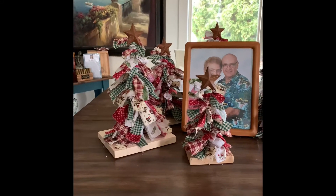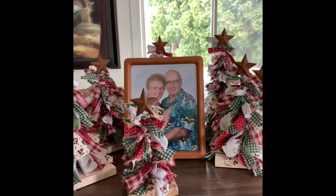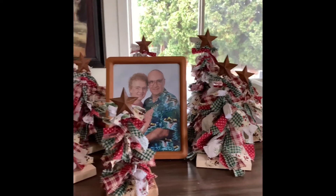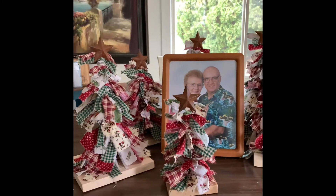Here's the finished product with the Stars on the Rag Tree Christmas Trees. I put my mom and dad in the middle just because so many of you give such kind words in your messages to us about our parents, and I just wanted to include them.